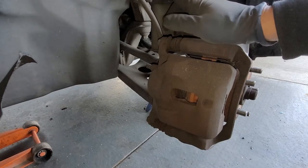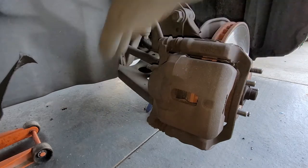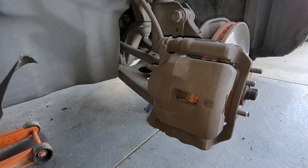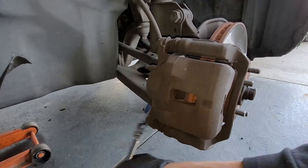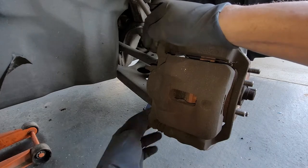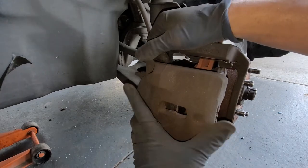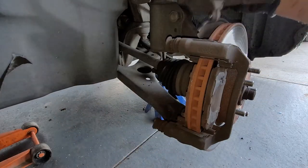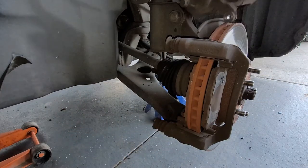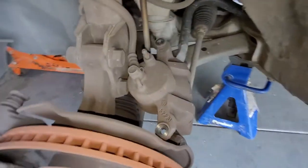So here's the caliper. We got two 14 millimeter bolts that we need to take off — there's one right here and one right there. And then we're just going to pull back our caliper just like that. I'm going to set it right here on the tie rod for right now, laying it up there.